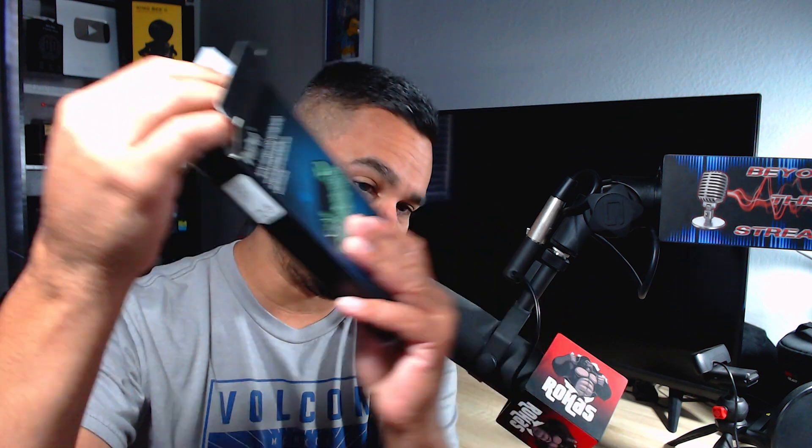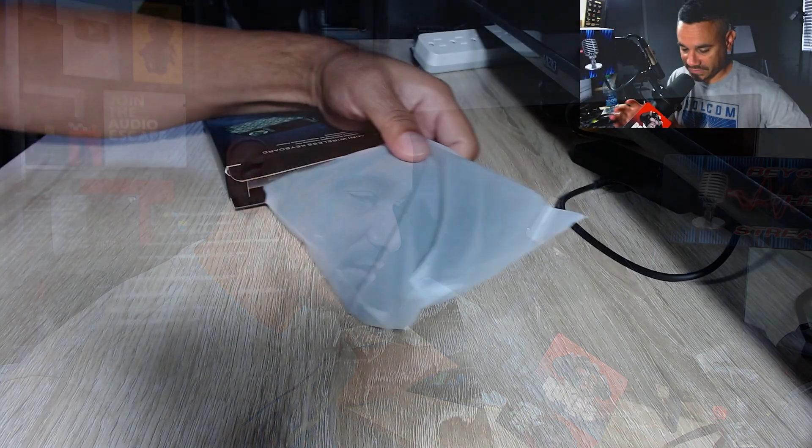Let's go ahead and open this up. This is the mini wireless keyboard with colorful backlight remote for perfect control of multimedia home entertainment. It says you can use it for PCs, your Xbox, mobile phones, smart TVs, Android devices — tons of stuff. Let's come over here and see exactly what we get in the box.